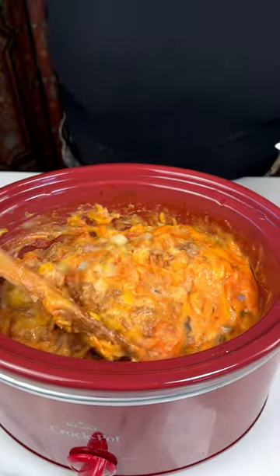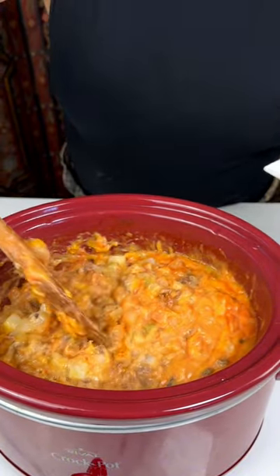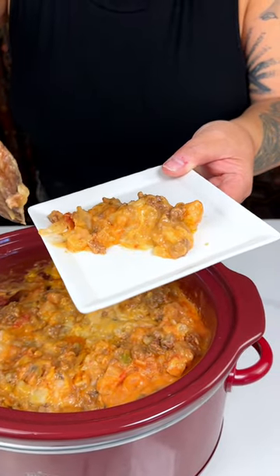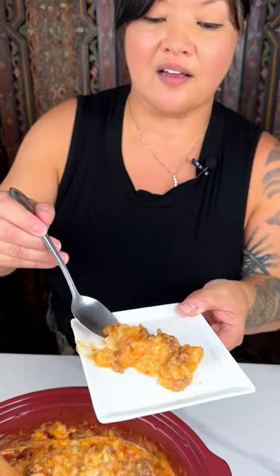Let's go ahead and get a little bit — I'm going to make sure I get some of that potato and ground beef together onto our tasting plate. It's steaming — hope I don't burn my taste buds off. Mmm, that is so good. It's delicious!